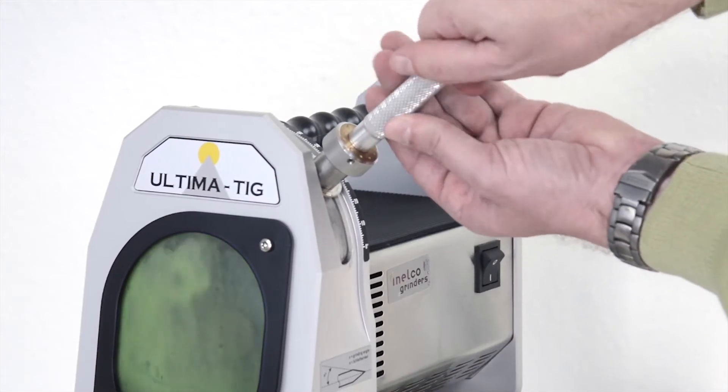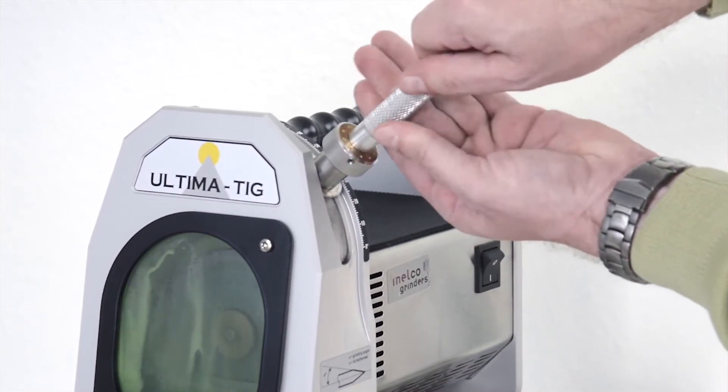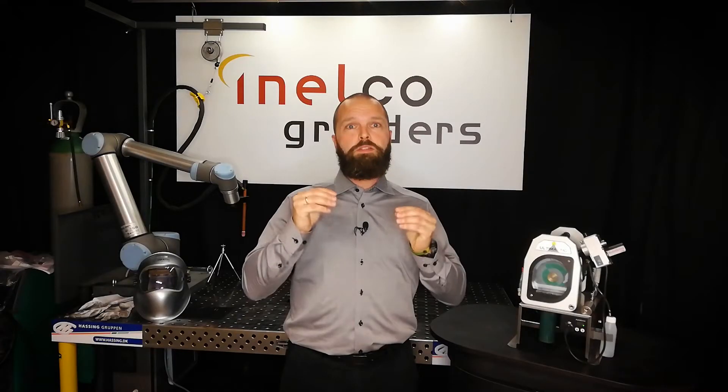The presence of liquid cools down your electrode while grinding it — it will not get overheated. Your tungsten remains at a constant temperature while grinding because the liquid works as a coolant.